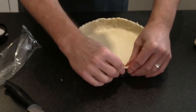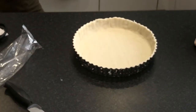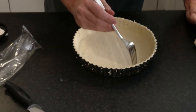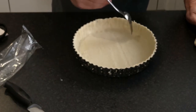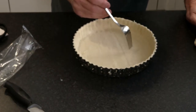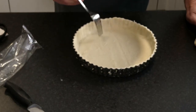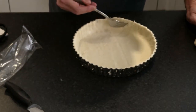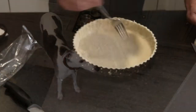What we need to do now is just use a fork and pop some little holes in the pastry. This is to stop it rising when we put it in the oven. We're going to blind bake it first — I'll explain about blind baking when we put the blind baking beans in. We're going to put this in the fridge for about 10 minutes.